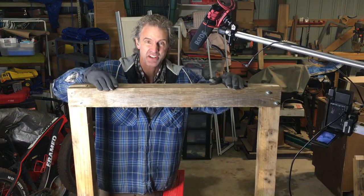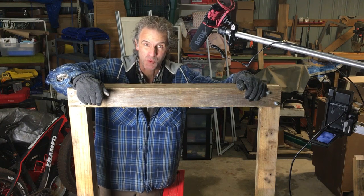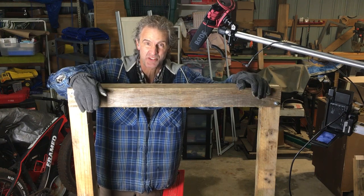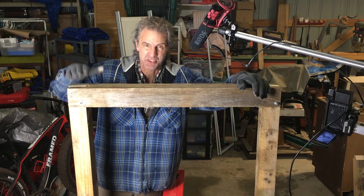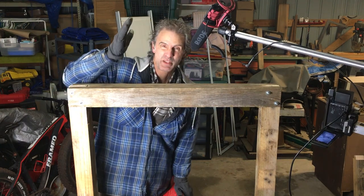I should get a nice tight bond. And as you can see here, I actually have one done that I did ahead of time, and it turned out really well. It's square, it is solid as a rock. I have no doubt that this thing will hold up really well under normal use.